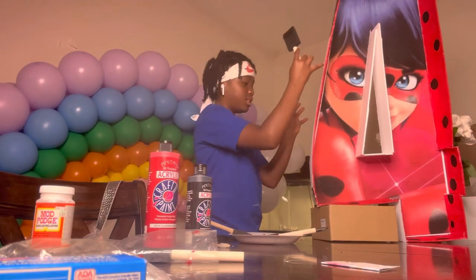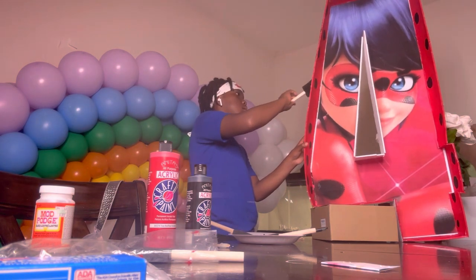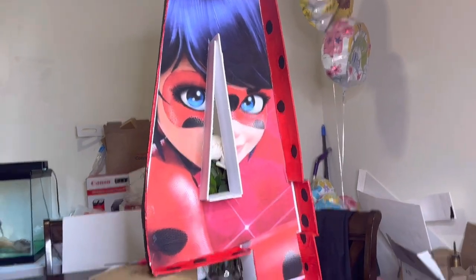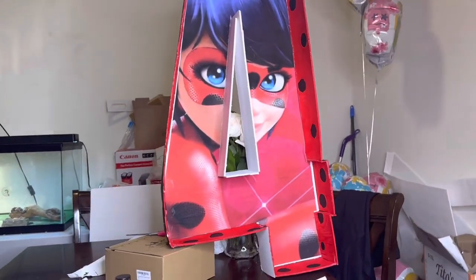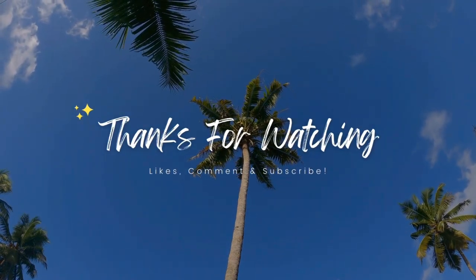Everything was pretty much done. My niece went ahead and put the final touches on it by painting the outside jet black. And it turned out like this, guys — I was super happy with the outcome. Thank you guys for watching and I'll see you guys in the next video. Bye.